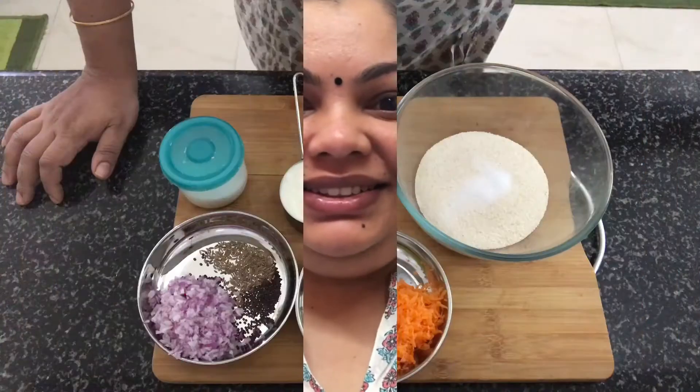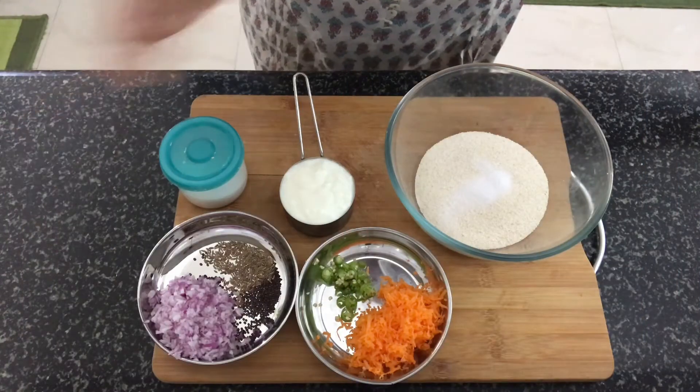This recipe is a breakfast recipe for me. My name is Rava Apop. It is a dish for instant items. You can check the list in the description box.